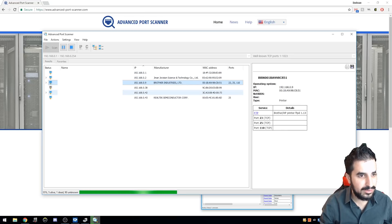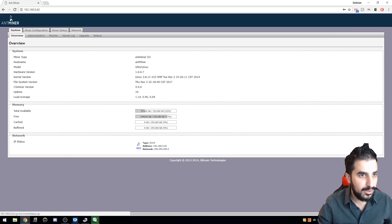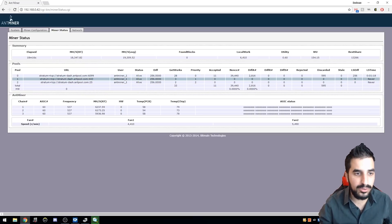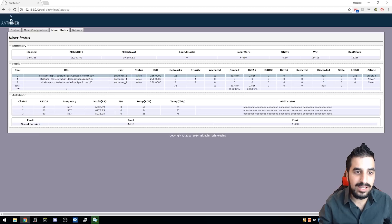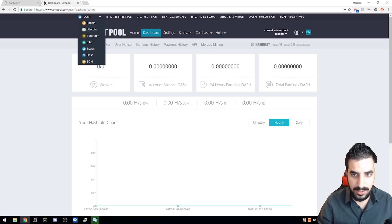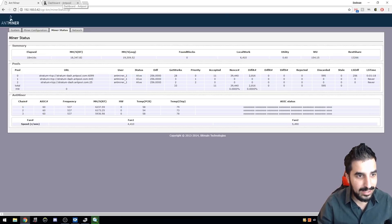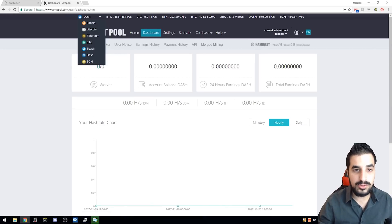It will ask for a username and password — the username is root and the password is root. That's the default for all Antminer devices. Go to Miner Status to make sure it's working. The pool it's addressed to by default is AntPool, with user AntMiner_1 — obviously that's not going to pay you. So you need to go to AntPool, log in or create a new account, click on Dash since we're mining Dash, click on the server to get the pool information — which may already be correct — and then just put in your own username.